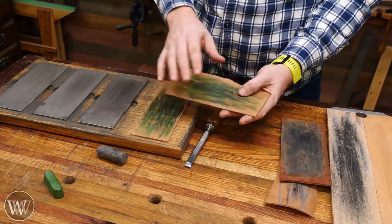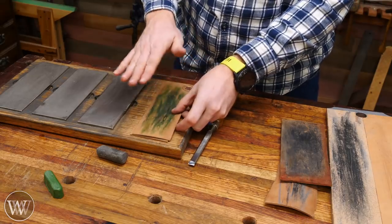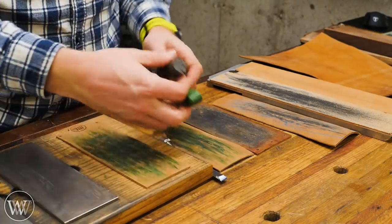The strops I sell on my website I actually shape to be the same size as the DMT plates that I use here — they're both 3-inch by 8-inch, and that way it fits together nicely. The next thing we need to talk about before we get into how to use a strop is buffing compound.